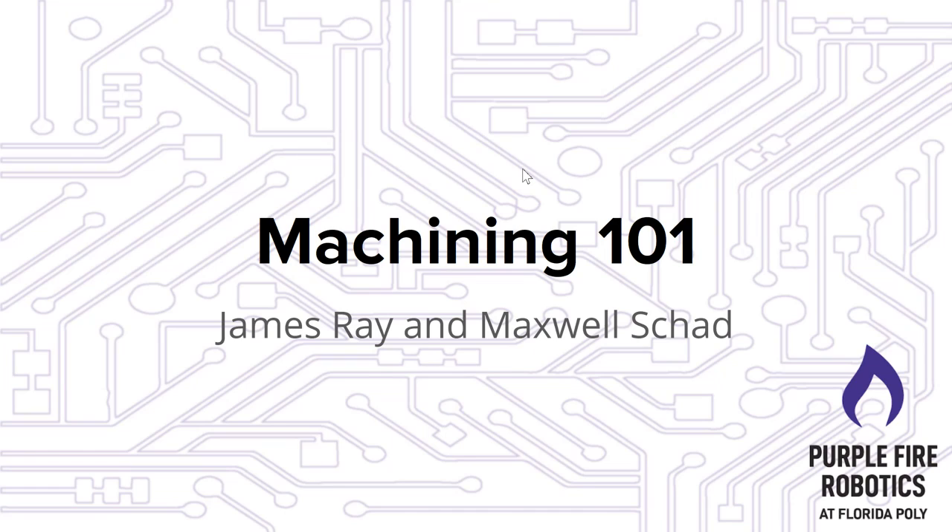Hello Purple Fire. My name is Maxwell Schad and I'm here with James Ray. We're presenting Machining 101 for the Purple Fire Spring 2021 workshops. Let's get right into it.